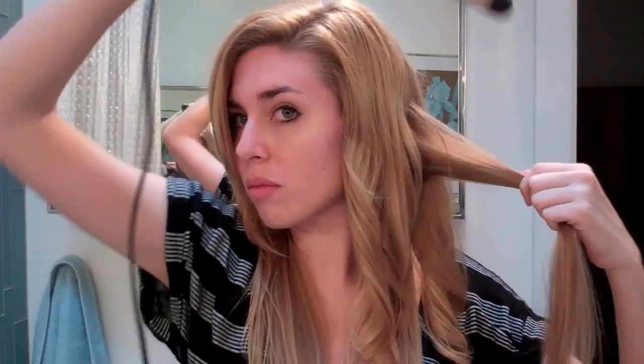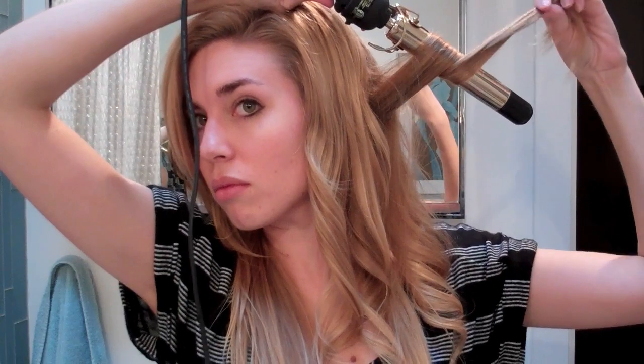Just to let you know, this hairstyle took me about 10 minutes, which I think is awesome for a curly hair tutorial or waves. Usually when you use a curling iron it takes forever, but this took me no time at all.